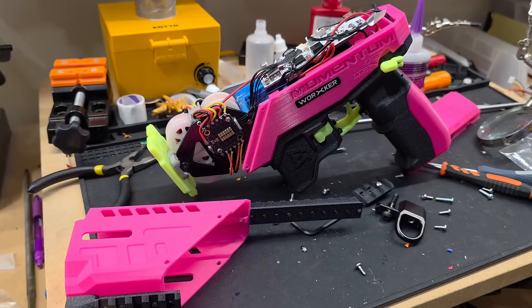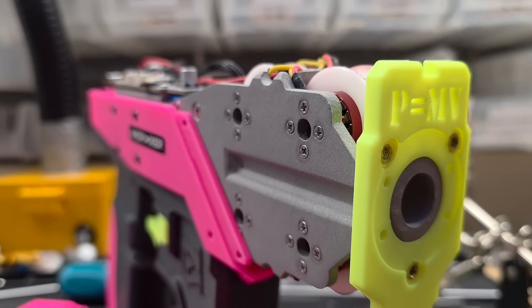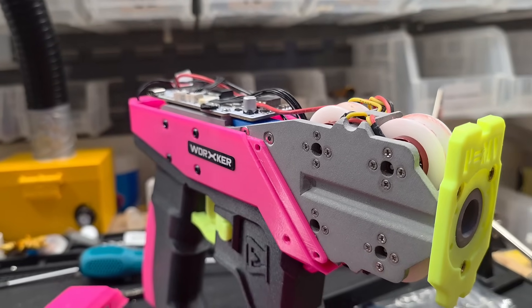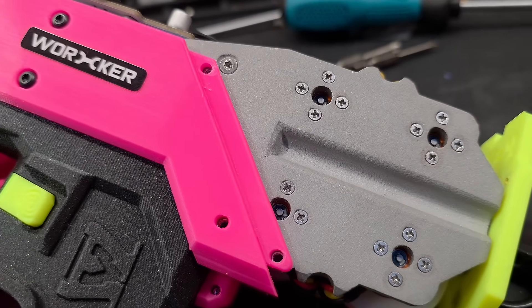Now when it comes to flywheel blasters there's a lot to consider, but one thing is for certain: brushless is king. The main reason for this is that brushless motors are more efficient and have a much higher power output. This is due to them running cooler and having higher longevity because they don't have brushes that can wear out.